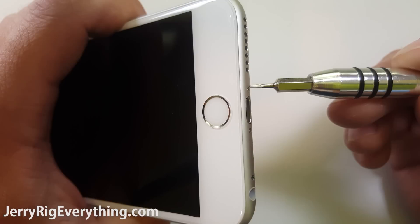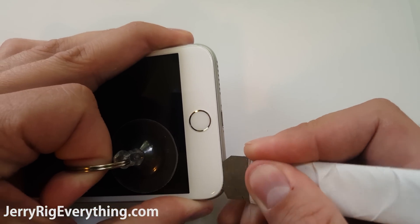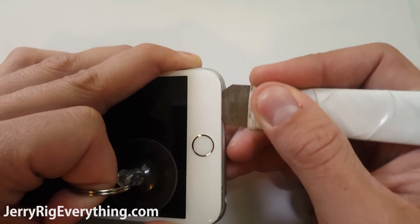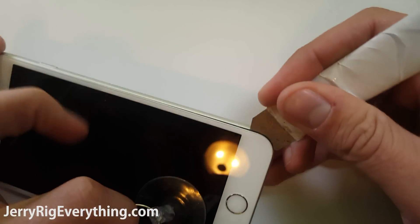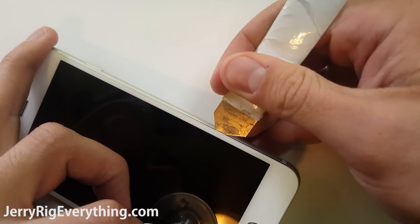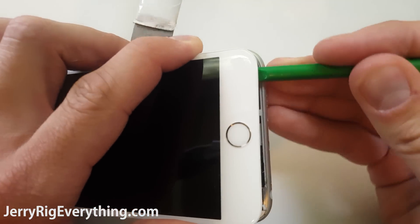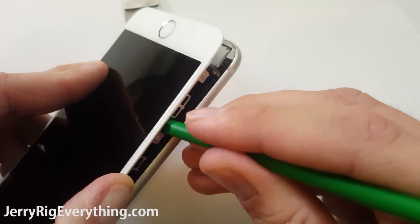There are two pentalobe screws at the bottom. Remove those, then you can pry up around the edge of the screen using a suction cup and a pry tool. Make sure you are only prying on the edge of the frame of the phone and the edge of the frame of the screen — that way you're not going to put any pressure on any components on the inside. There is a little bit of adhesive around the edge of the screen. Once you have a little opening, use your plastic pry tool to avoid marring the edge of the metal frame.